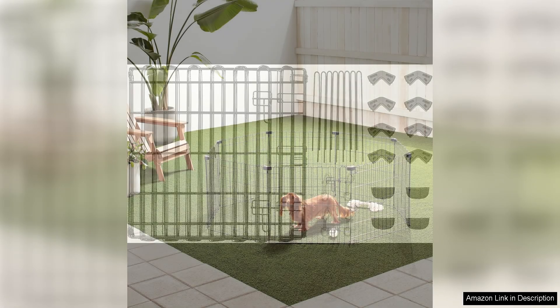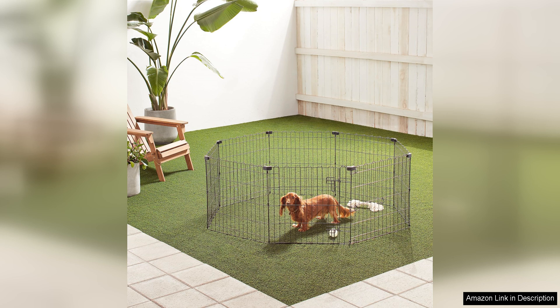Overall, the Amazon Basics Octagonal Foldable Metal Exercise Pet Playpen for Dogs is a great investment for pet owners looking to provide a safe and secure play area for their pets. Its durable construction, spacious design, and convenient features make it a top choice for a versatile and reliable playpen. I highly recommend this playpen for any pet owner looking to give their furry friend a safe and enjoyable space to play and exercise.